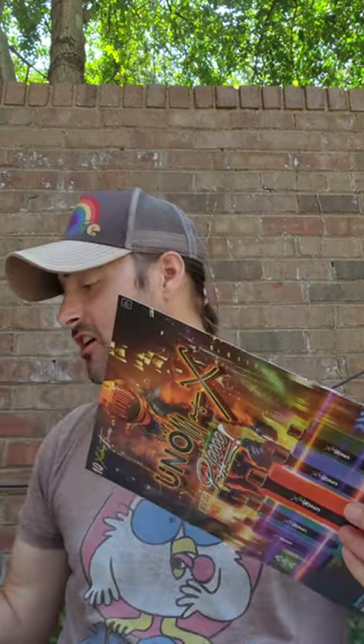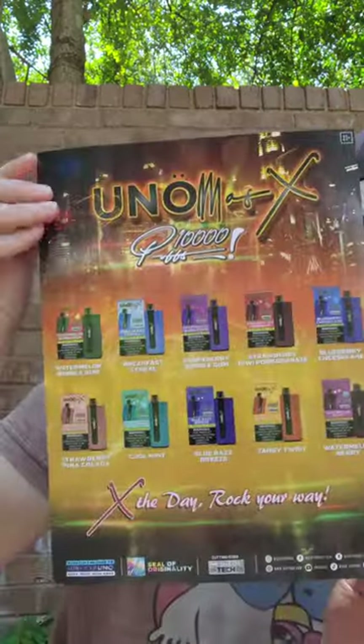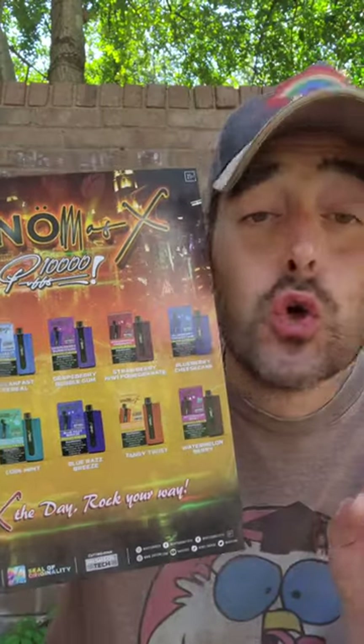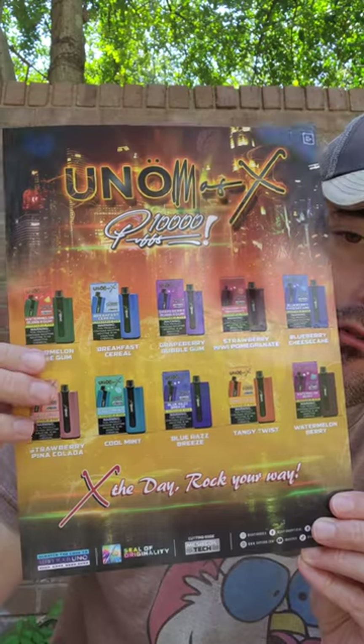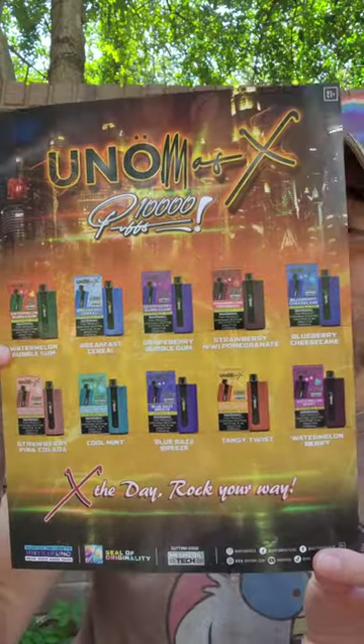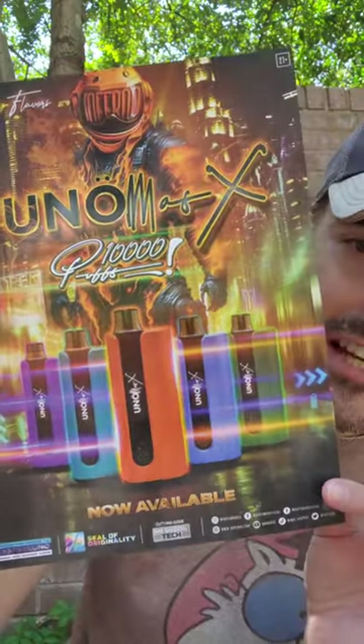Open it up and inside they've got a bunch of goodies — they sent me a t-shirt, stickers, sunglasses, among the products. It's called the Uno Mas X, and it's got 10 different flavor options: watermelon bubble gum, breakfast cereal, grape berry bubble gum, strawberry kiwi pomegranate, blueberry cheesecake, strawberry, pina colada, cool mint, blue raspberry tangy twist, and watermelon berry. They've got it all.